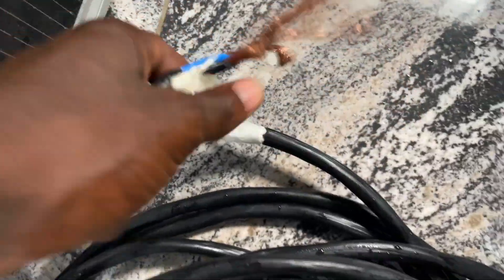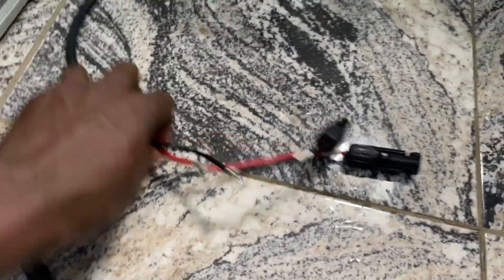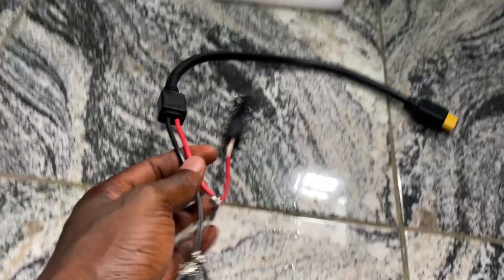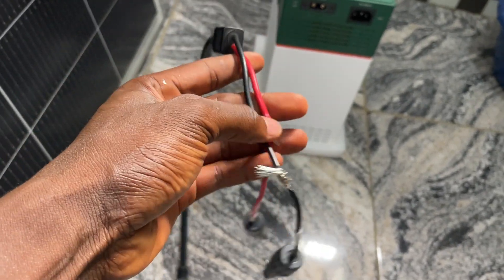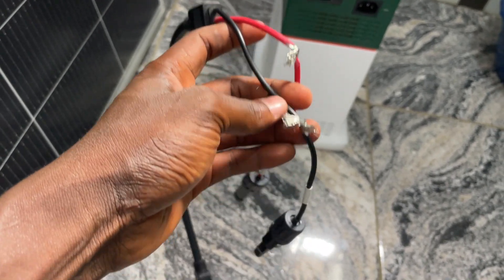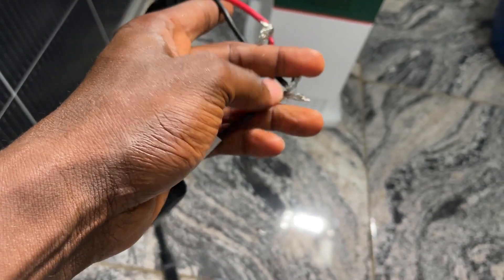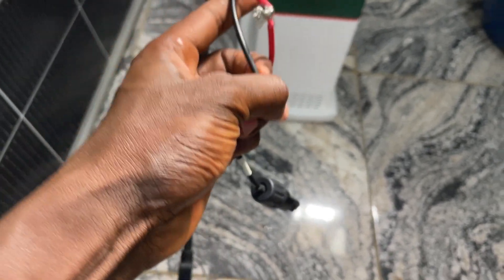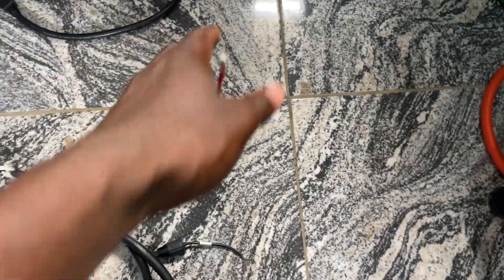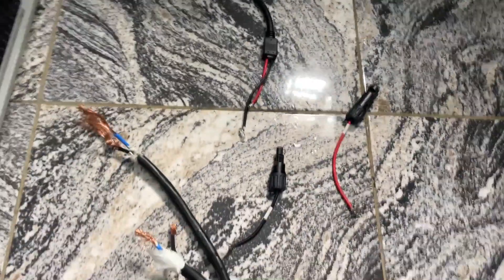Peel this head and also peel the other head, so both heads are peeled. Now, on this solar charger — when you buy it, it comes complete with its own cable, so you have to cut it from here. You can see I've cut mine, so I'm now separating it. Sorry, I don't have someone to help me hold my phone, that's why I'm using one hand. I've now dismantled it into two.